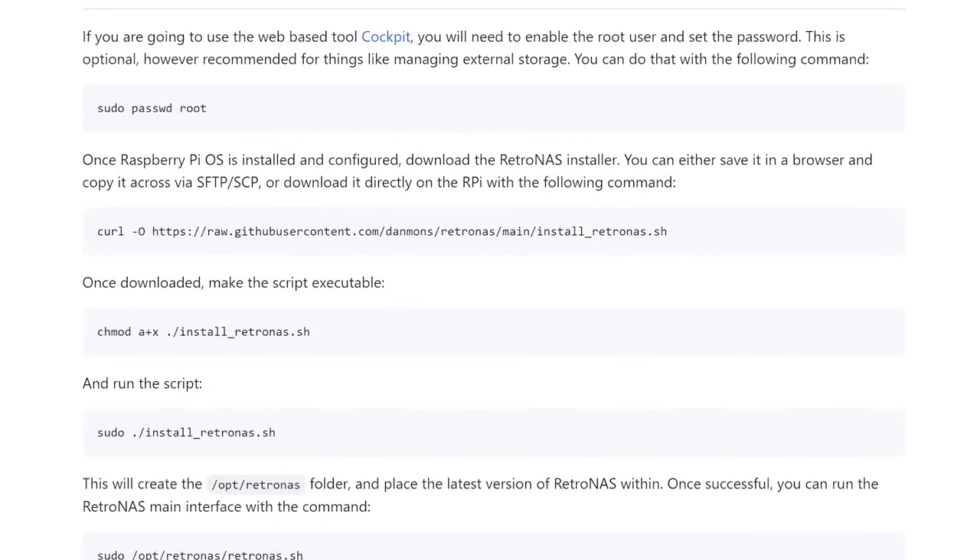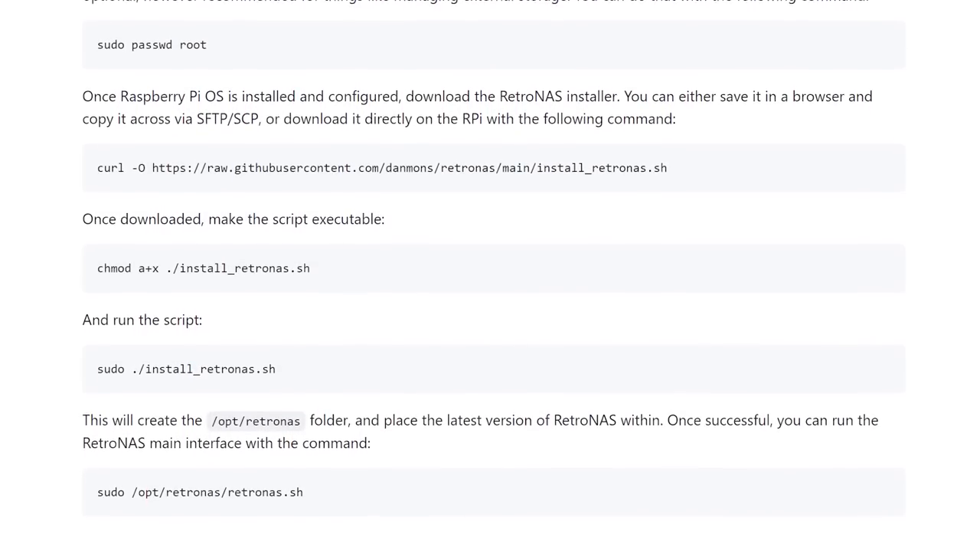The final thing I want to talk about in this introduction video is hardware. If you're an IT nerd who has computer parts lying around, you might not need to buy a single thing to get started. If you're already running a Linux server or NAS, Dan has information on his wiki linked to the GitHub that walks you through everything. Even if you're a beginner who's never touched the command line, you could still easily build one out of parts you might have lying around. The only prerequisites are something with a gigabit ethernet port, and either a USB 3 port or a SATA port.